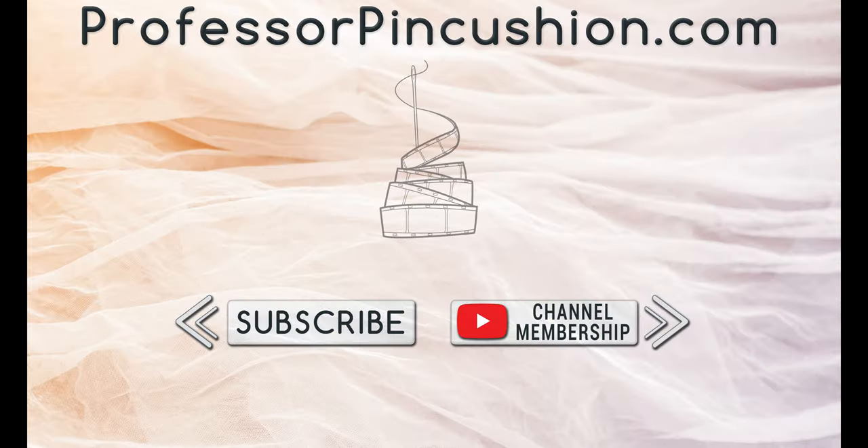We hope you enjoyed this tutorial. Please subscribe and click the bell icon to get notified of our new releases. Check out ProfessorPinkcushion.com to view our complete library with well over 450 sewing tutorials. If you would like to directly support us, you can join our YouTube membership and earn some exclusive perks. Thanks for watching!